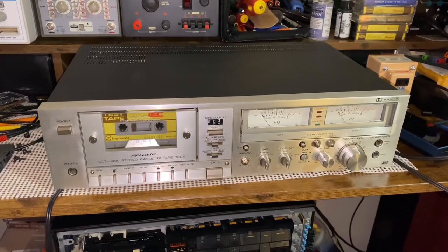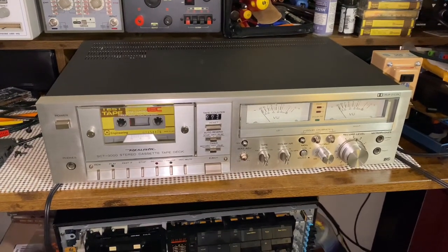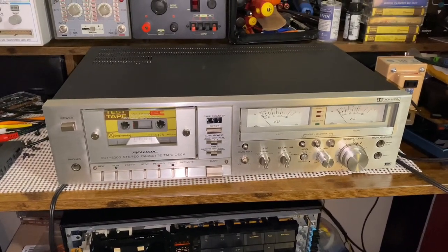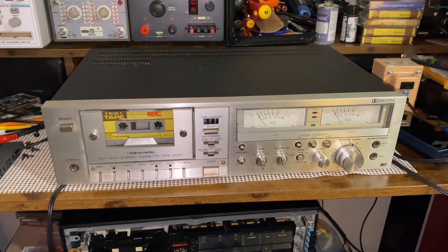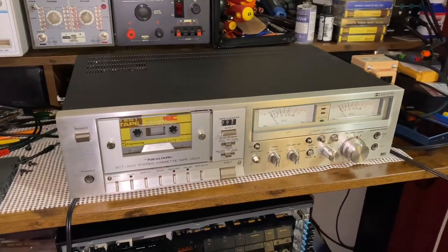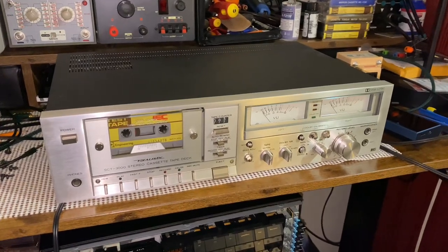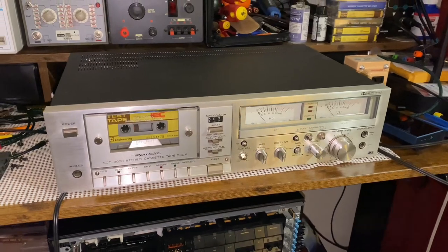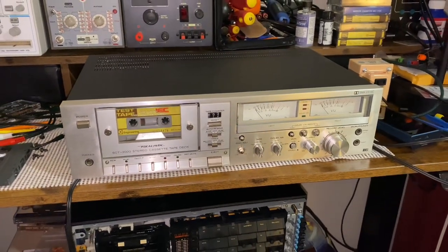And that's the end of this video. If you like videos like this and want to see more of what I'm working on in the shop, hit that like button and let me know in the comments section below. I work on quite a few cassette decks during the week and have a bunch of different models that I could showcase if you guys are interested. But until then, thanks for watching.